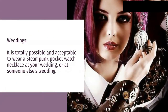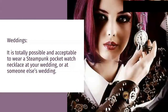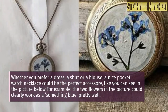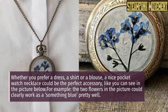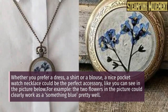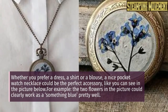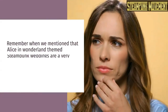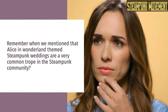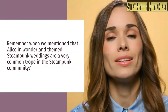Weddings: it is totally possible and acceptable to wear a steampunk pocket watch necklace at your wedding or at someone else's wedding. Whether you prefer a dress, a shirt, or a blouse, a nice pocket watch necklace could be the perfect accessory. The two flowers in the picture could clearly work as a "something blue" element. Remember when we mentioned that Alice in Wonderland themed steampunk weddings are a very common trope in the steampunk community?